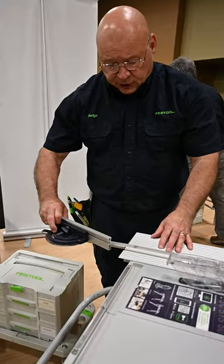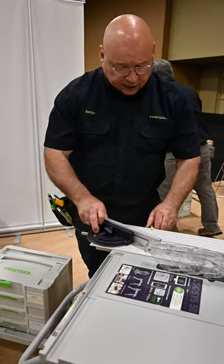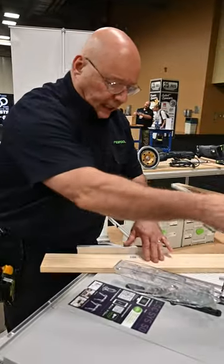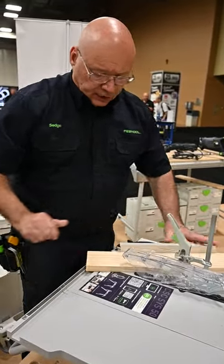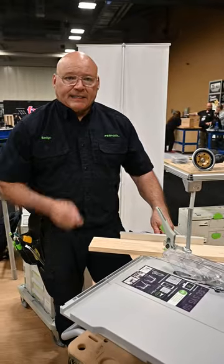I can take my miter gauge, slip it right in here like this. You can get a Festool clamp, slide it in here like this, bring it right down, and you can slide it right through and make your cut. It's that easy.